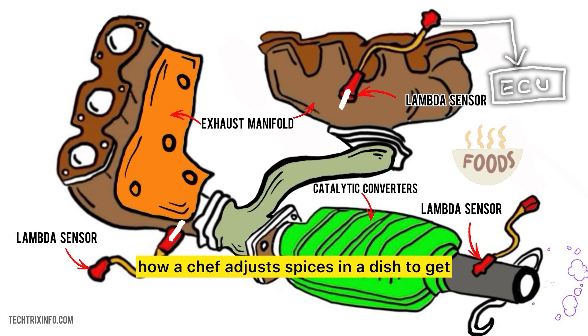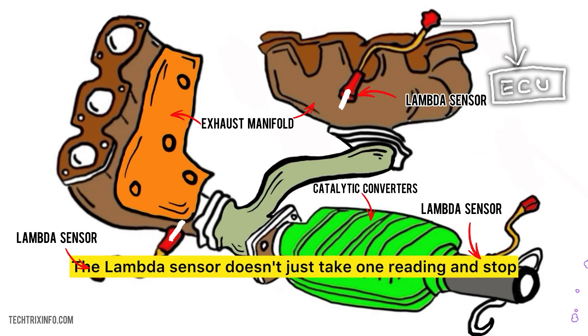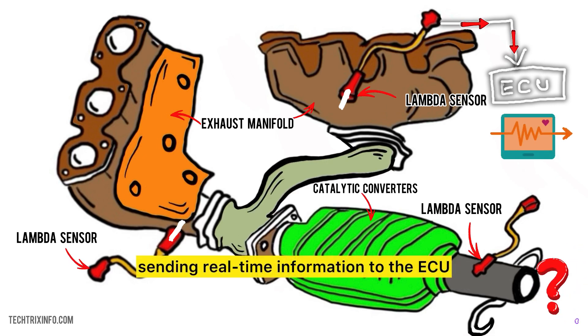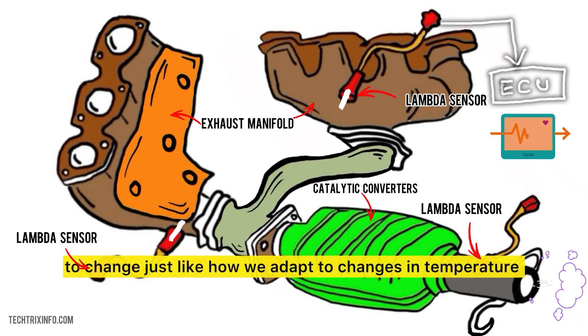The ECU then adjusts the fuel injectors to ensure the right balance — similar to how a chef adjusts spices in a dish to get the perfect flavor. The lambda sensor doesn't just take one reading and stop; it continuously monitors the exhaust gases, sending real-time information to the ECU. This way, the engine can adapt quickly to changes, just like how we adapt to changes in temperature by wearing different clothes.